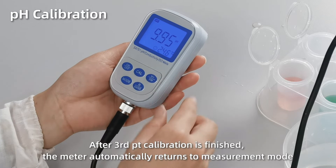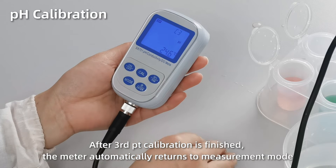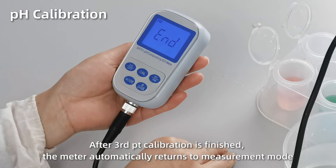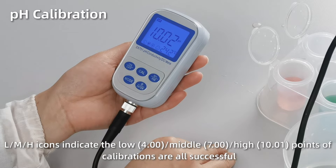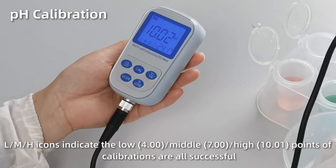After it's finished, the meter automatically returns to measurement mode. The L, M, H icons at the bottom left indicate the three points of calibrations are all successful.